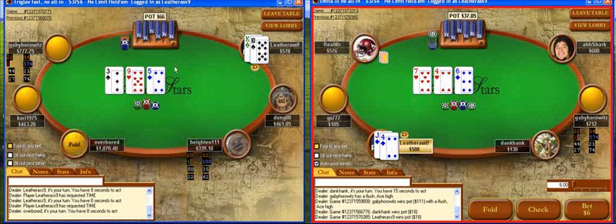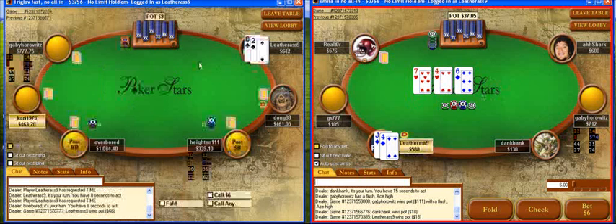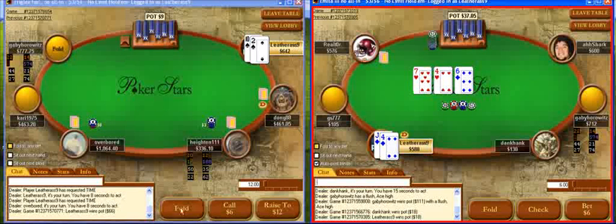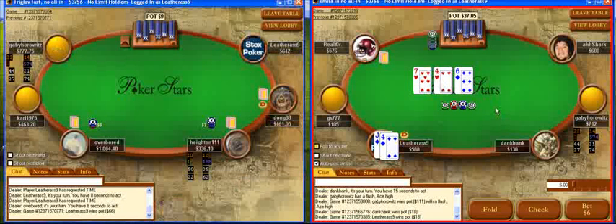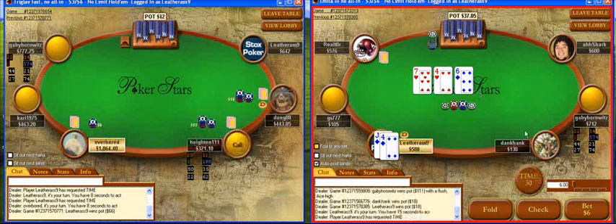With the jack-four suited on the button I'll just raise it. This is a type of board where I might get check-raised a lot — I could be check-raised by some hands I beat. So sometimes the line I will take here is just to check behind on the flop and then call a turn bet. That's certainly a reasonable option.